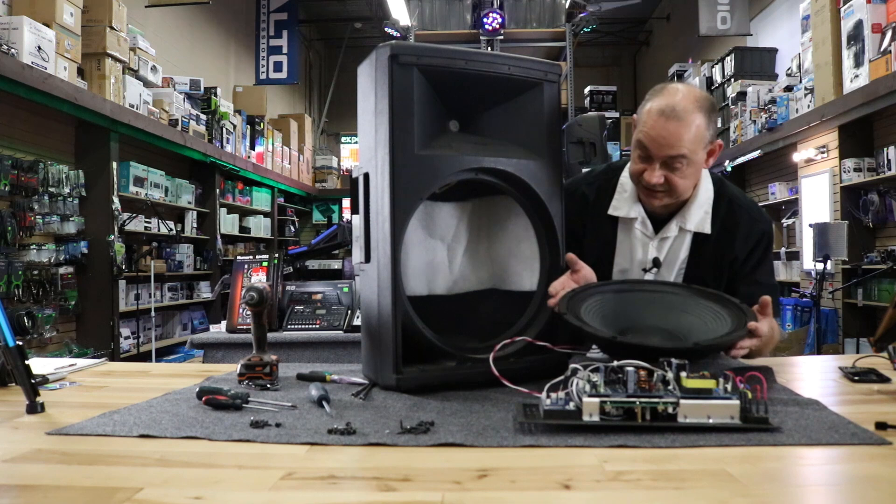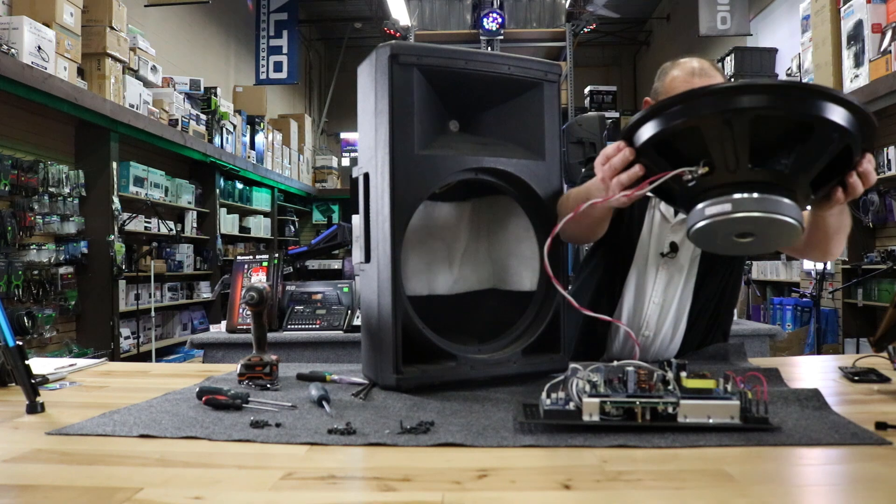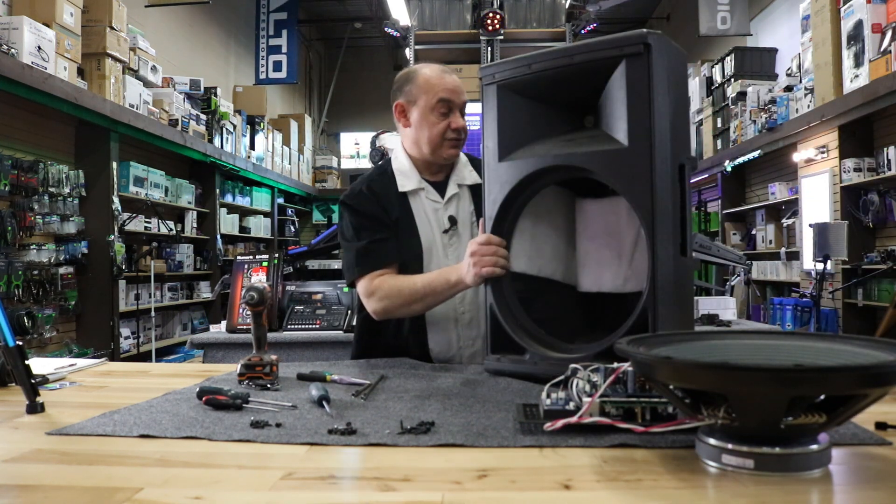We now have two separate pieces. We've taken off the amp plate and the actual 15-inch base module woofer. Now we've got to deal with the tweeter on top.